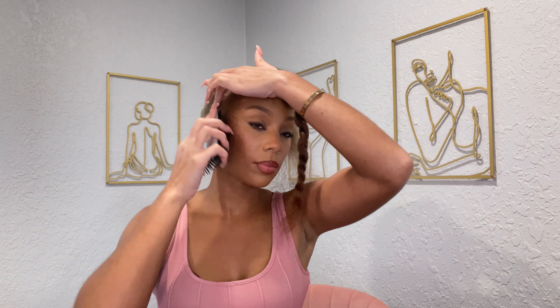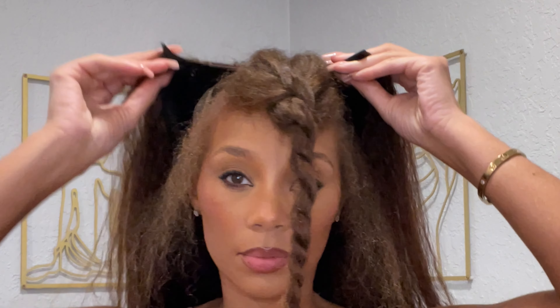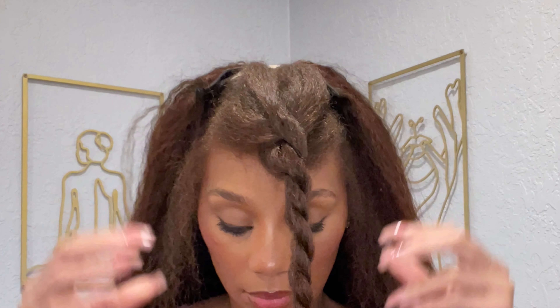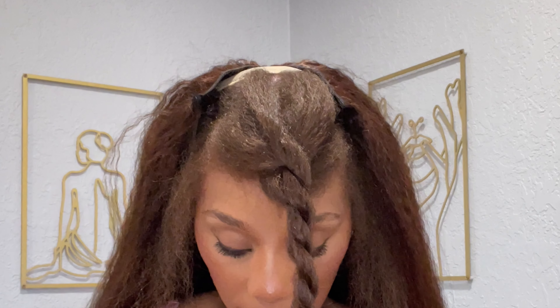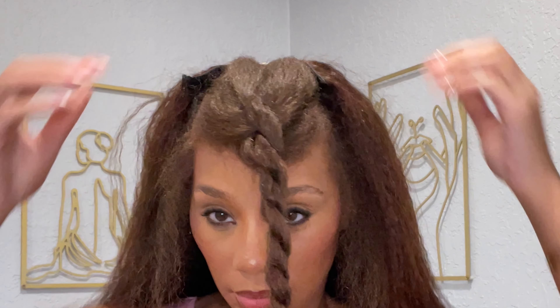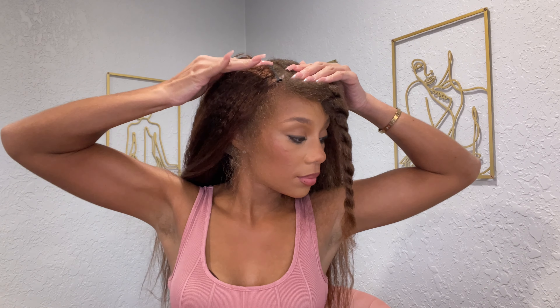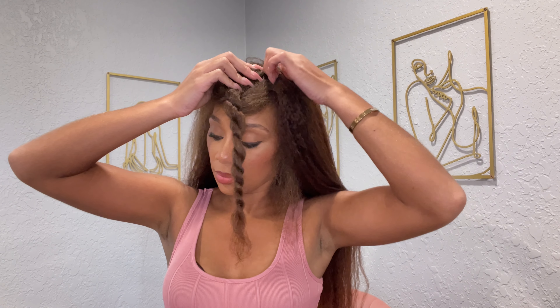Alright, let's put her on. For this part I like to really set the unit along my leave out. This is just going to let me know that I have it in the proper place before clipping it down. I found that if you start clipping too quickly it usually won't measure up on one side, or the back will be too low. So really make sure that you set your wig down right along your leave out.